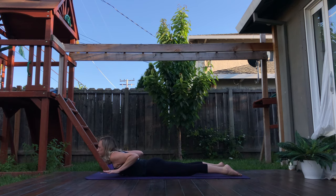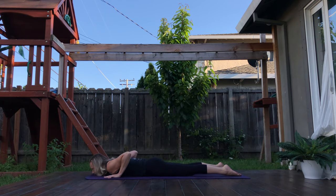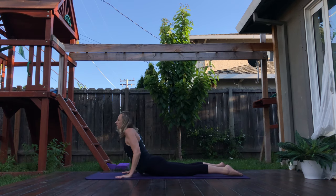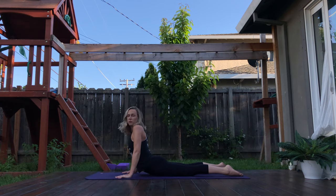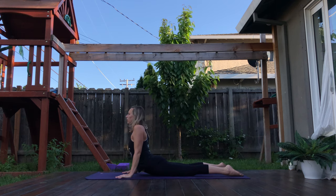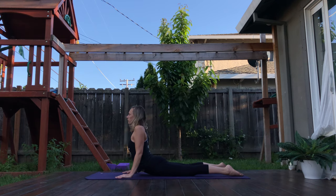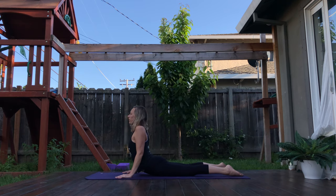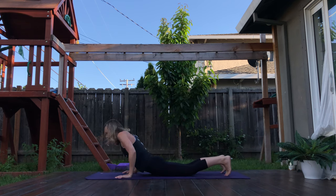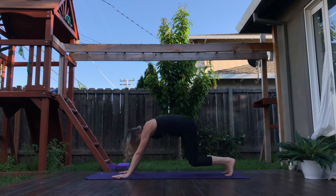For three, and two, one. Exhale, lower. Walk your hands in a little bit closer towards the belly button. Push the hands, lift a little bit higher. Keep a bend in the elbows so the elbows are pointing forward. Bring the shoulder heads away from each other. One more breath. Exhale, lower. Tuck the toes, draw your seat back to your heels, and then lift your hips up for downward facing dog.